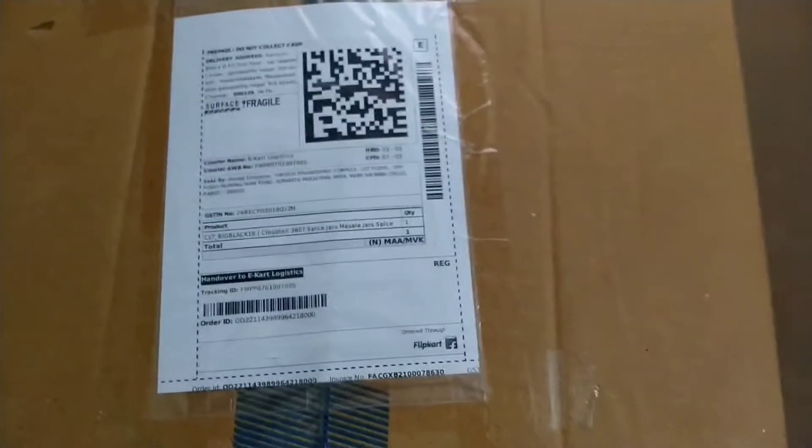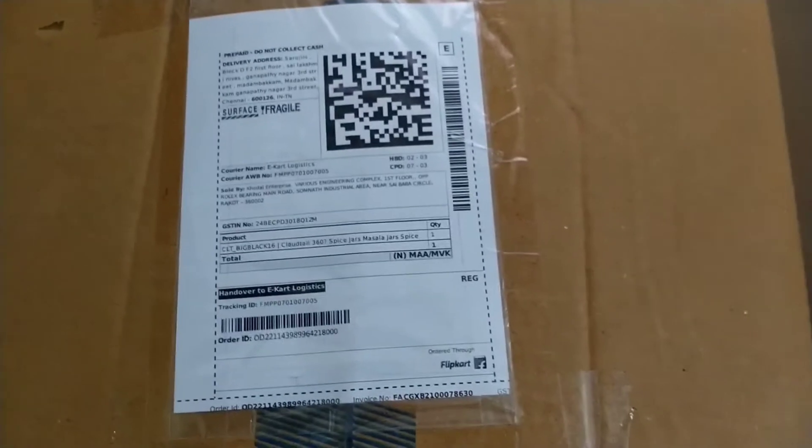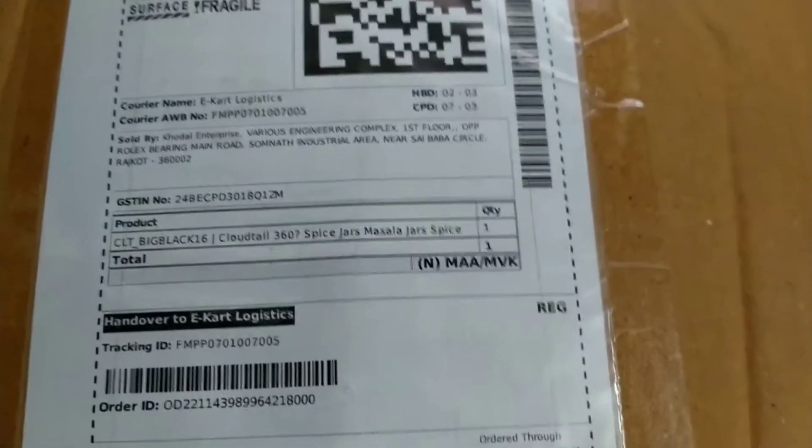Hi friends, I am doing just a small review. I have a container box for kitchen spices. The rate of this container box is 449 rupees.